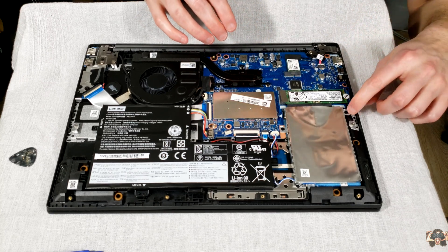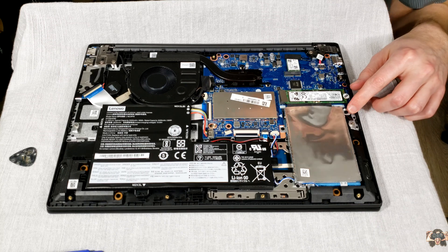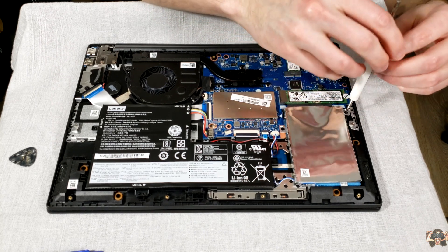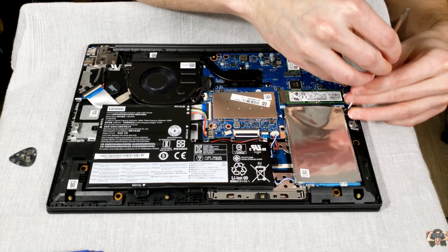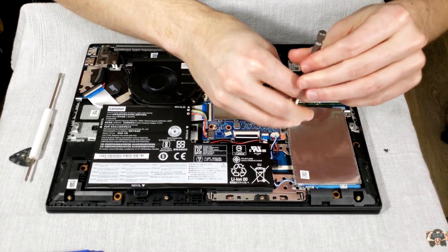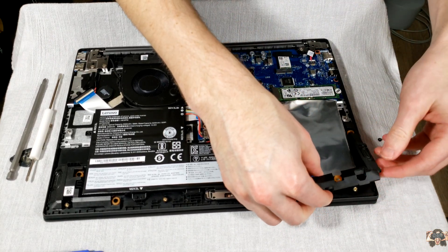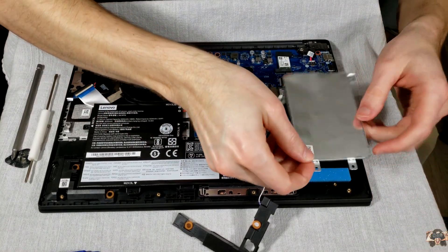With the bottom cover removed, we can see that Lenovo has been gracious enough to bestow upon us a hard drive caddy. Some manufacturers — I won't name names, Acer — are brazen enough to ship notebooks with an available SATA slot but no caddy. Two of the screws holding in the hard drive caddy are exposed and easily removed with a Phillips head screwdriver. The other two are hidden underneath one of the IdeaPad's 2-watt speakers that slides with relative ease off the stubs. With that out of the way, we can take out the other two screws and lift the caddy.